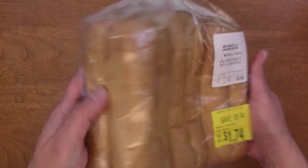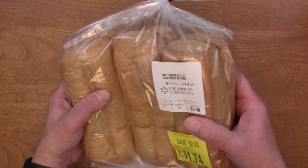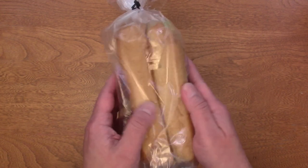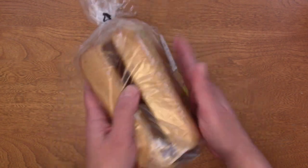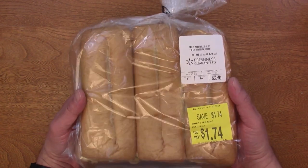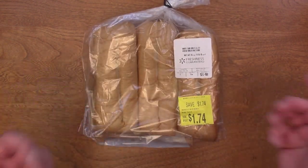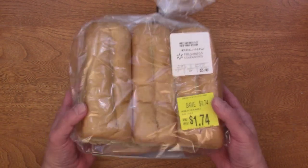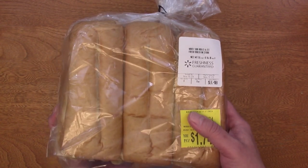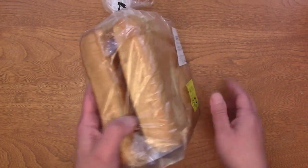There is no way I'm going to eat seven of these mini subs in one day, but what I can do is split them in half and make mini French bread pizzas. These mini sized ones fit great in the air fryer. I have a video showing you how I cooked frozen French bread pizzas in the air fryer and they turn out great. So our first step is going to be to cut these in half.